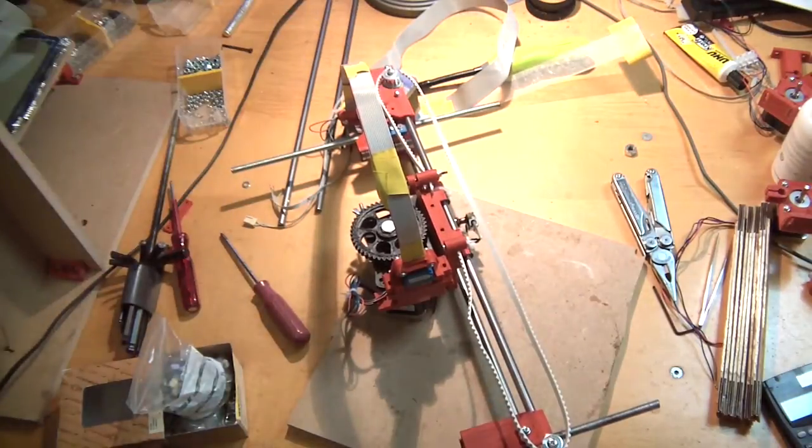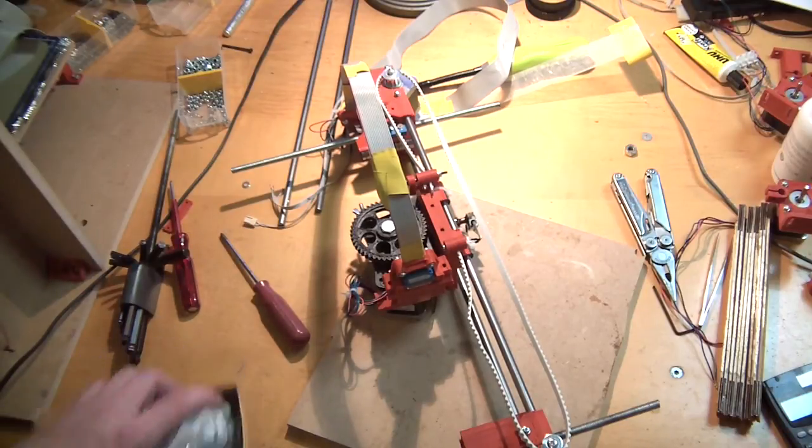That is how you mount the X-axis. You can already lazily put the belt around here — we won't fasten it yet, we do that later. But that is how you build the X-axis of the Mendel 90. My name is Mad Maxx, thanks for watching this admittedly a little bit shitty episode.